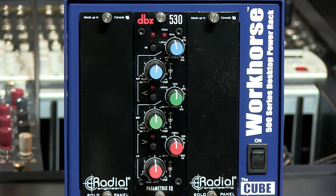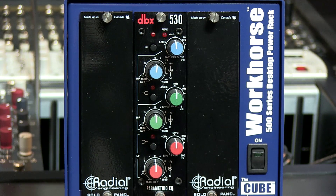The 530 also comes with an EQ in or bypass switch. The low band is from 20 to 500 Hz, the mid band from 200 Hz to 5 kHz, and the high band from 800 Hz to 20 kHz.